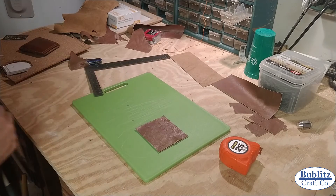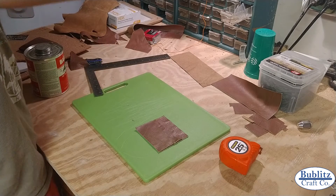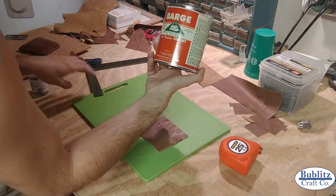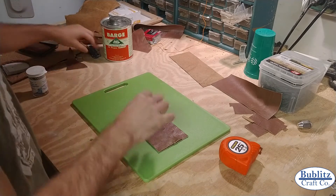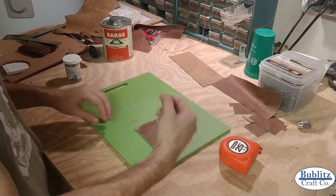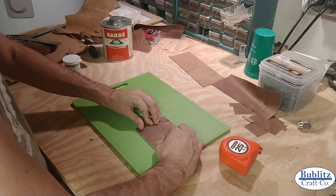I'll start laying things out and gluing them. I'm going to be using Barge all-purpose contact cement. I find this stuff works wonders for just holding and getting the pieces held together. Then we'll do our nice saddle stitch afterwards. But this really works to get the piece all held together.